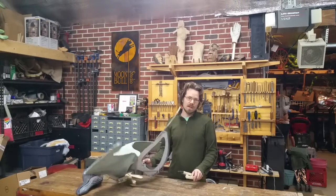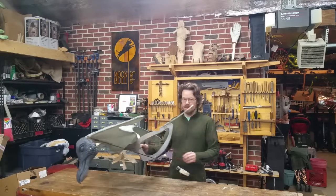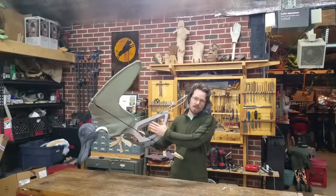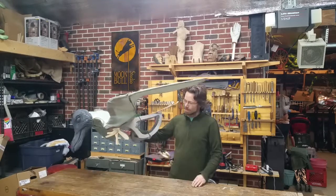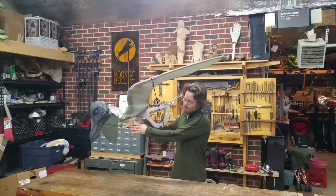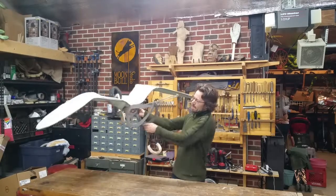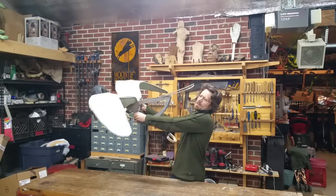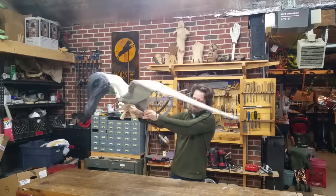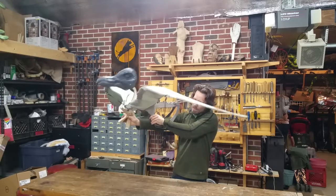I'm going to do a little demonstration on how to operate the seagull puppets. I left the body fabric off of this puppet so we can see what's going on and how the mechanisms are working. You can put your arm underneath this armrest here. I would kind of like to use my right hand just because I'm right-handed, but you could use either hand to go underneath. You're going to grab the handle.